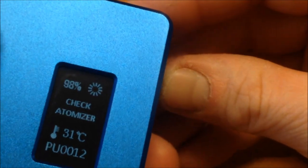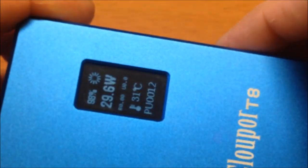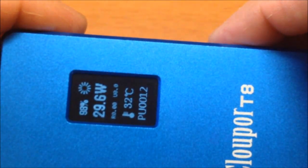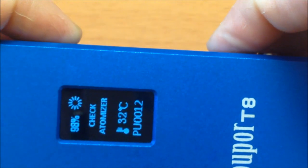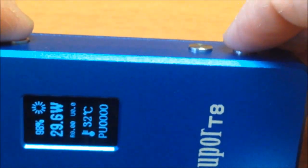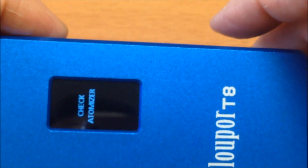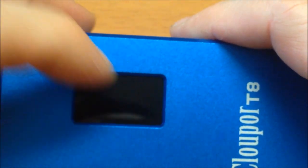To turn off: 5 clicks. Five clicks to turn it on as well. For Steer Mode: hold the fire button and the lower button simultaneously for about 5 seconds. Steer Mode turns off the screen to save battery. It's a very simple menu overall.